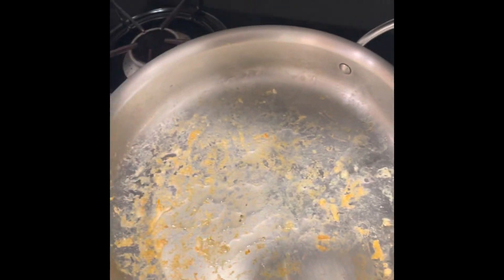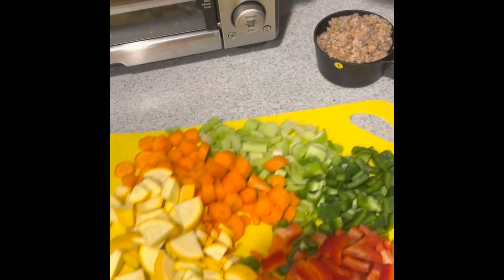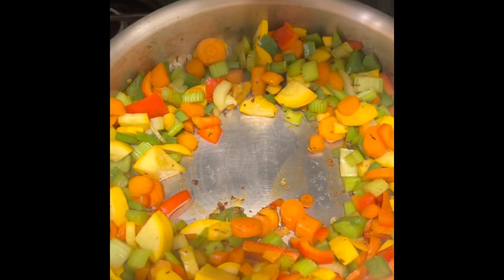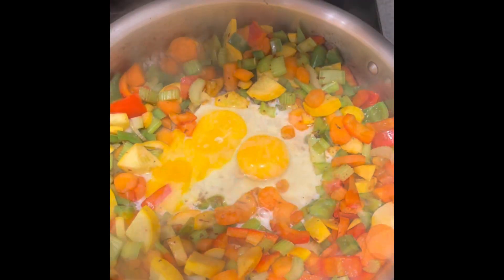Then back into the pan a little bit of oil and throw in your veggies. I've got lots of carrots, celery, peppers, and squash. Cook it until it's soft and then fry an egg in the middle.